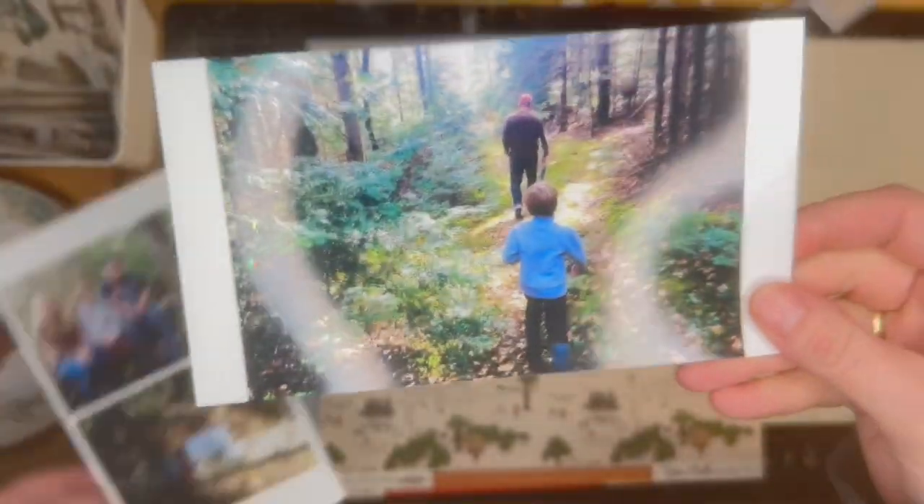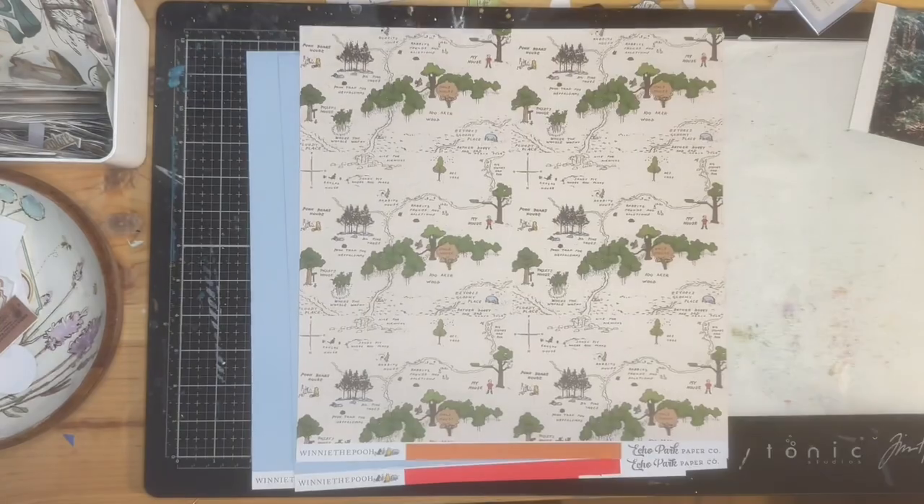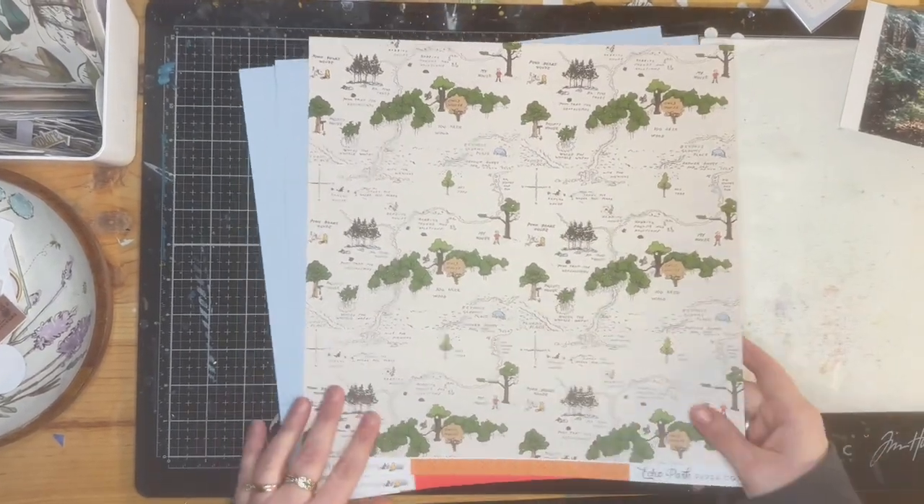Hello everyone, it's Mandy here, designing for Hollow Tree Hobbies Paper Craft Store. I'm using the fabulous Echo Park Winnie the Pooh Collection, and I'm showing you some of the papers here and some of the photos I plan on using today.